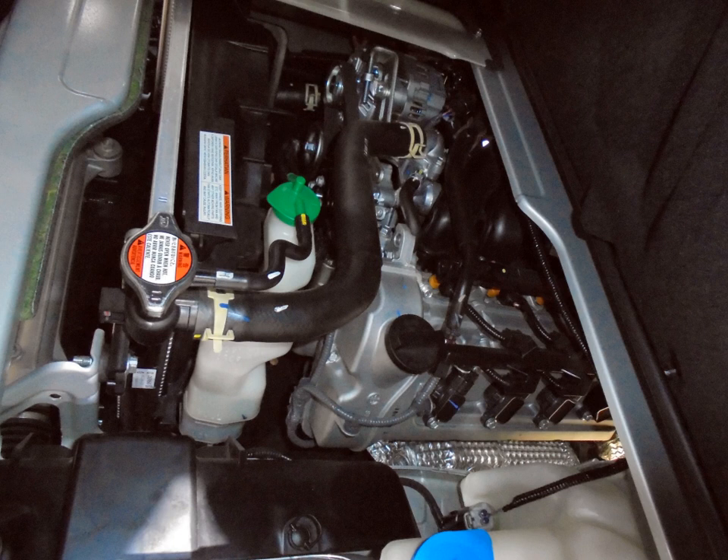J24B — 2.4 L, 2393 cc, DOHC 16-valve. Bore and stroke: 92 mm × 90 mm. 166 bhp (124 kW) at 6,000 rpm; 226 Nm (167 lb ft) at 3,800 rpm. 2006–present Grand Vitara III, also the Grand Vitara in Caribbean. Also available in higher output: 180 bhp (134 kW) at 6,000 rpm, and 185 bhp (138 kW) at 6,500 rpm; torque 230 Nm (170 lb ft) at 4,000 rpm.